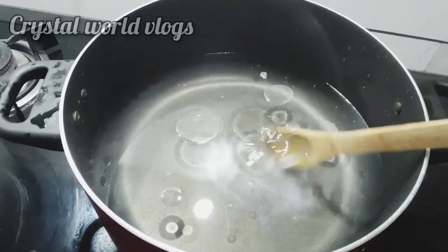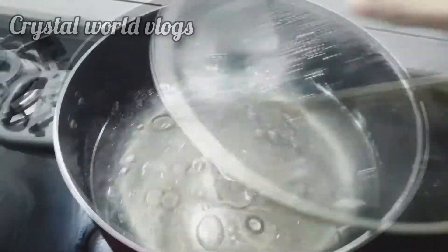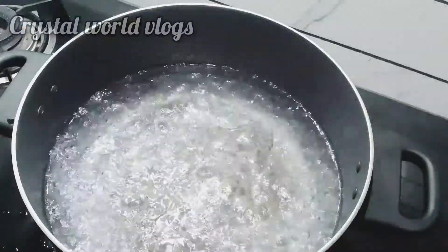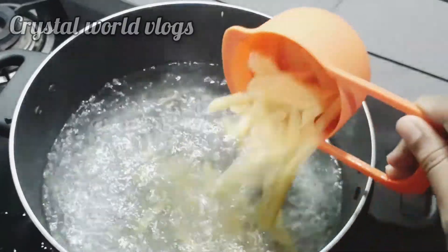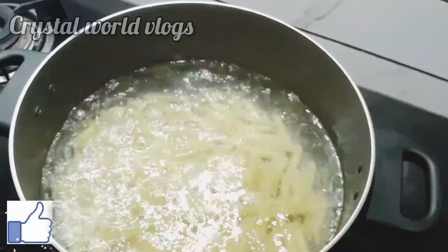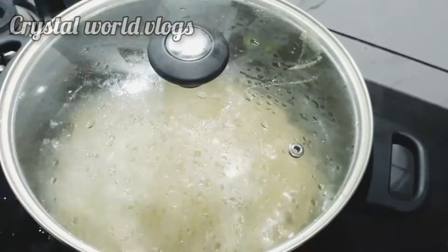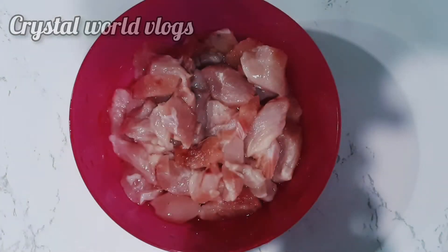I'm going to add two tablespoons of oil and 2 cups of pasta — this is the macaroni. After the pasta, we will put the pasta in the pan.